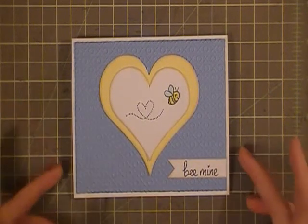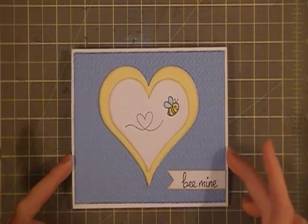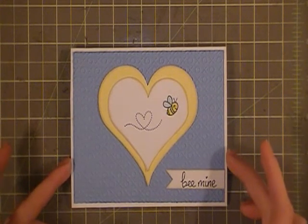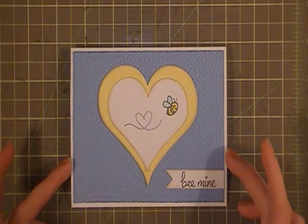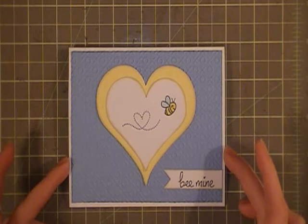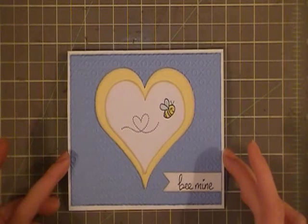Hi everyone, this is Cheryl with the CraftNet32, and I'm here today to share with you a Valentine's Day card. This card I've made for Bethany's challenge — she's BA Crafty Girl — and her challenge was to make a card, a tag, a treat bag for Valentine's Day, and we weren't allowed to use red or pink. We also had to use at least two stamps, and so this is what I've come up with.